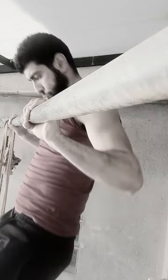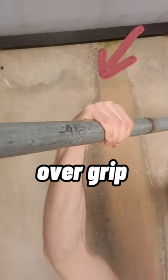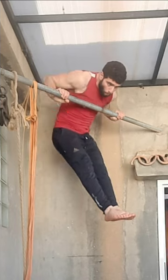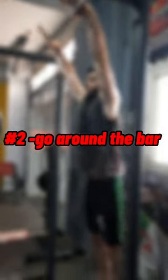Grip position makes all the difference. Choose the right grip, which is the over grip. The over grip will allow you to transfer from the pull-up to the dip easily, to go around the bar.